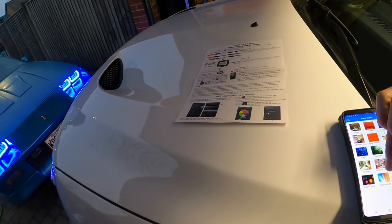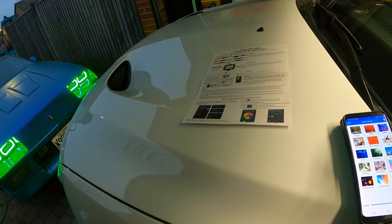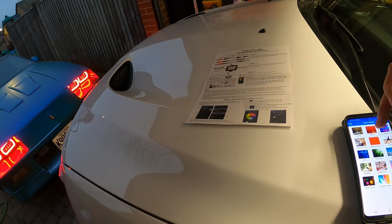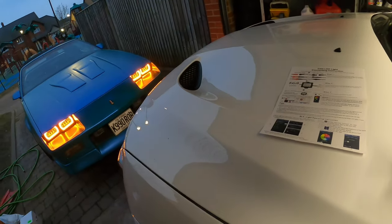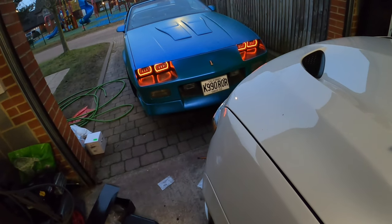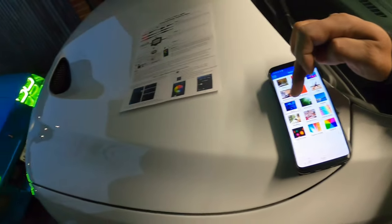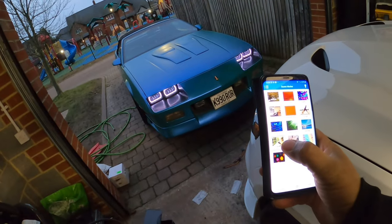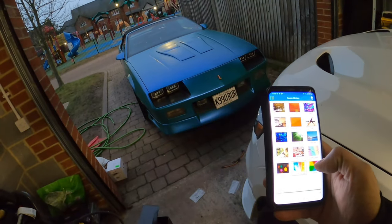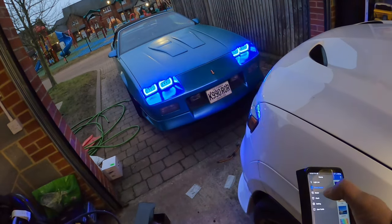I guess it doesn't do that particular effect. That sunset color actually looks pretty cool too. Like I said, man, I'm just playing around with it — you can get it dim. These are different little modes I got on here: party, reading, really dim, colorful, color strobe. Yeah, we'll stick to the normal.